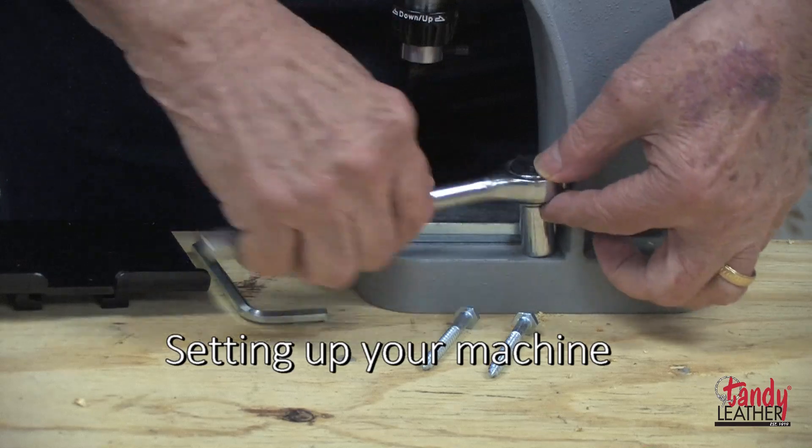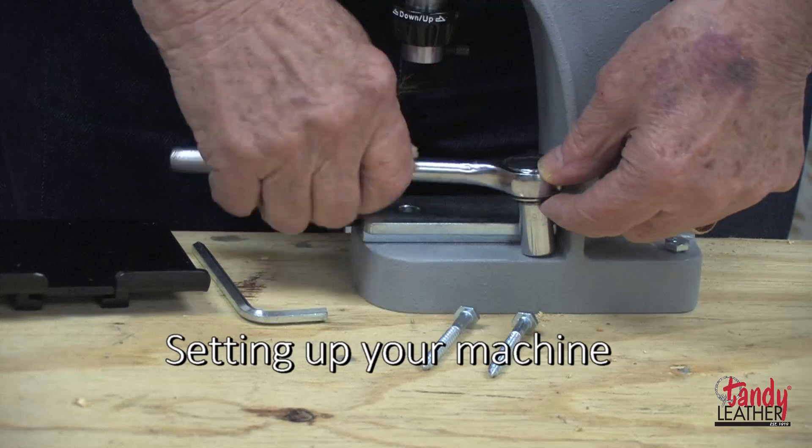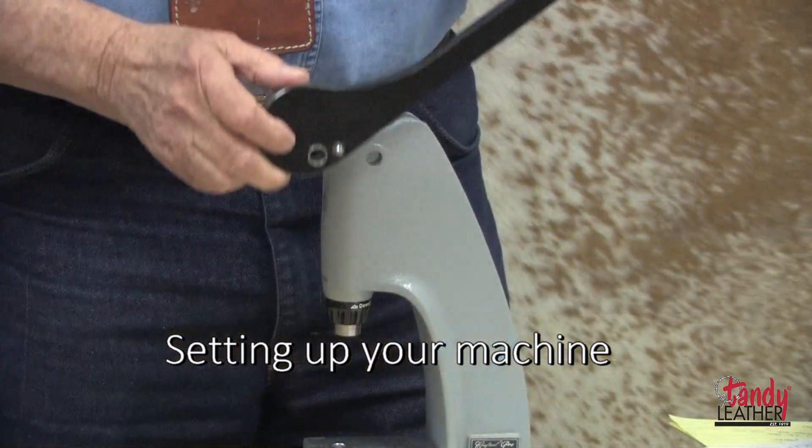In our case, we're going to use some lag bolts. Attach the lag bolts through the base into the bench.